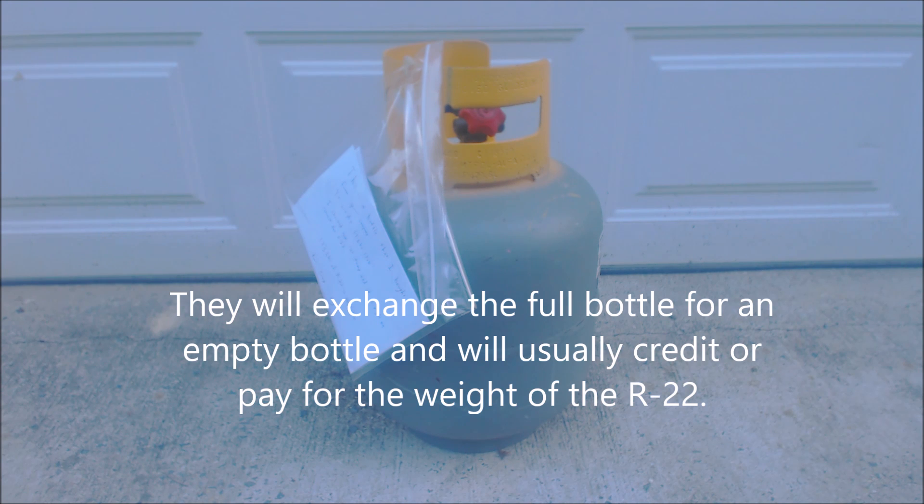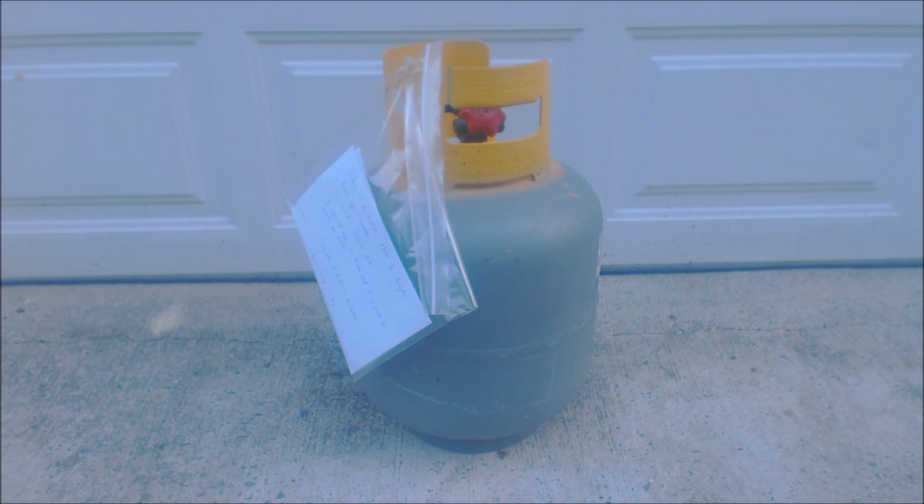I feel very fortunate with the different supply companies I work with. Presently they're paying about $5 a pound for R22, and right now a new bottle of R22 costs around $775 — very close to $800. The distributor's paying the technicians or the company $5 a pound, which I think should go higher than that at this point.